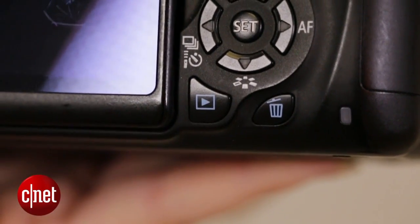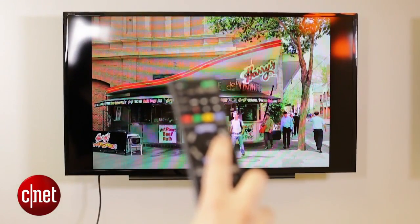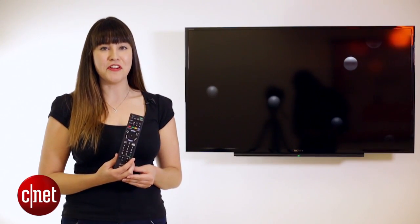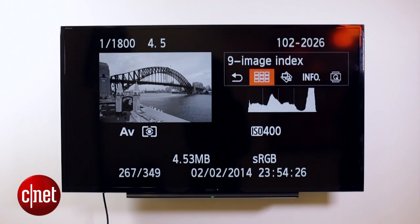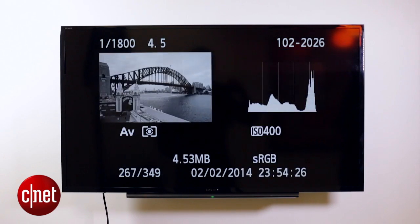Then press the playback button on your digital SLR and you can start to use the four-way directional pad on your remote to scroll back and forward through your photos from the comfort of your own lounge. You can also use the center button to act as an okay or confirmation, plus you can use the arrows to do all sorts of other great things on your SLR like playback modes using grids and jumping to certain sets of photos.